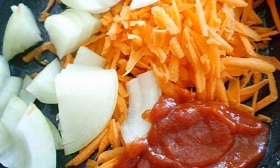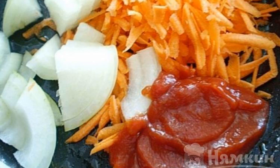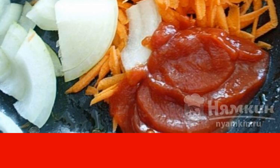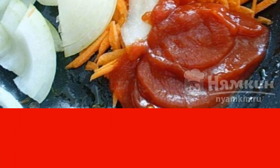Next, prepare the sauce. In vegetable oil, fry the onion cut into half rings for five minutes, then add the second part of the carrot and tomato paste.